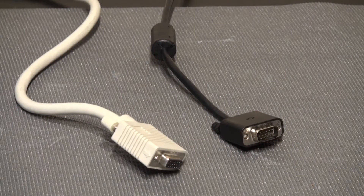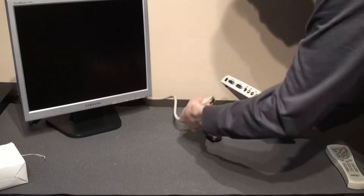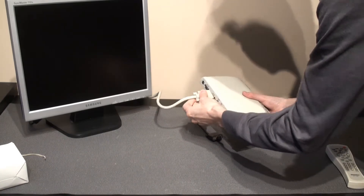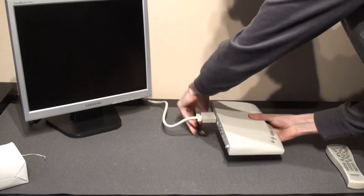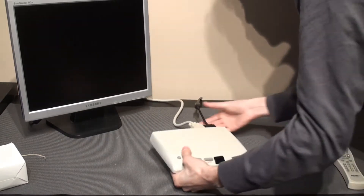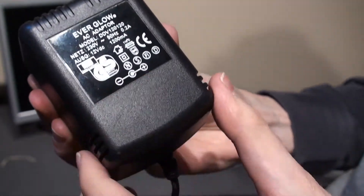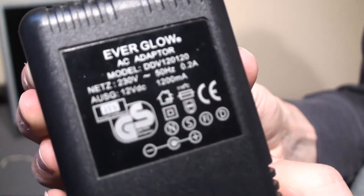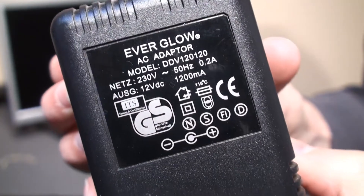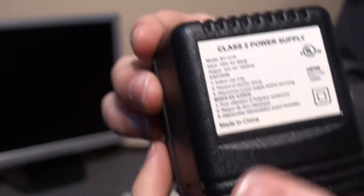The next step is to connect everything and see if it still works. The installation was very simple and it didn't require any software. Unfortunately, I now live in a country with 120 volts, and it seems the power adapter is only for 220. So I found another adapter with the same specifications that will work at 120 volts. Let's try it.